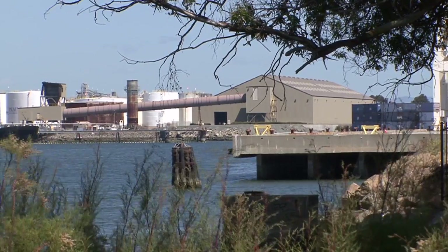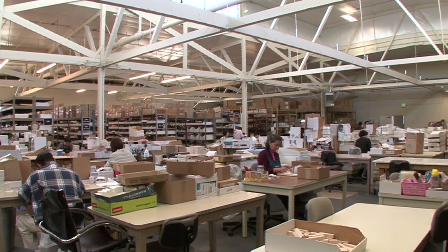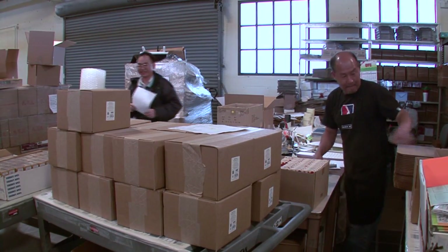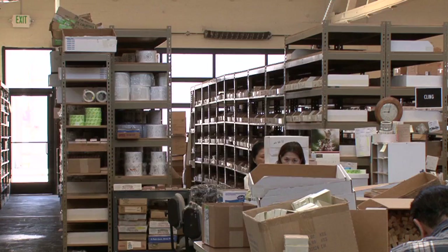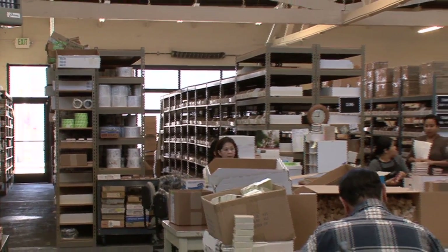We've looked to locate in depressed areas so that we could bring jobs to those communities. Our Richmond facility was specifically selected because it has natural light. It's a great location to have open windows. We have rolling doors that are designed with glass and plastic so that there are natural heat sinks.